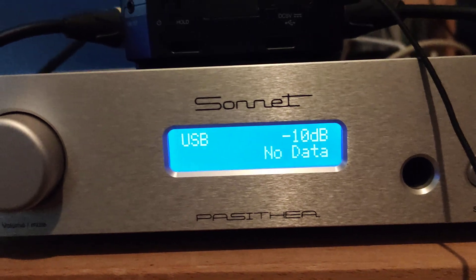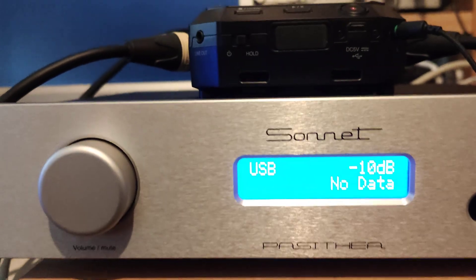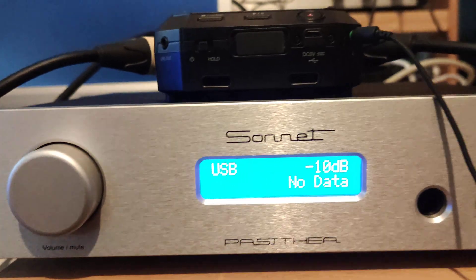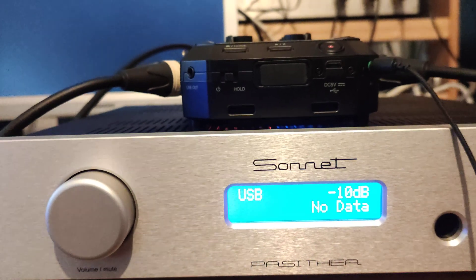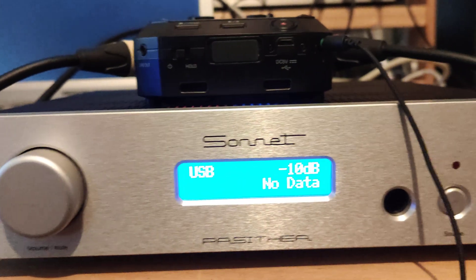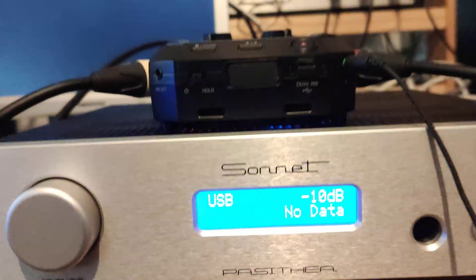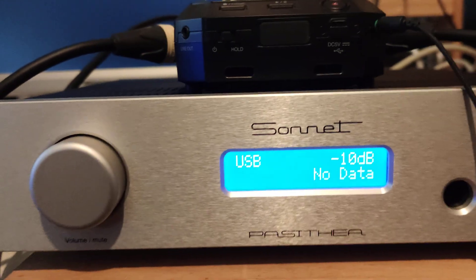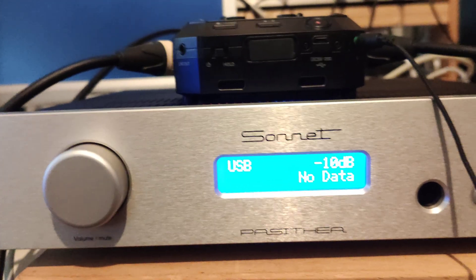In the 432 EVO we always output at 352.8 kHz, which is the DXD frequency. The reason being that whatever transformation you do — from DSD decode to PCM, or whatever input file you use — if you output to 352.8 kHz that covers all situations without any real resolution loss. This is why internally in the 432 EVO we always use 352.8 kHz as the output sample rate. And yesterday something really strange happened.